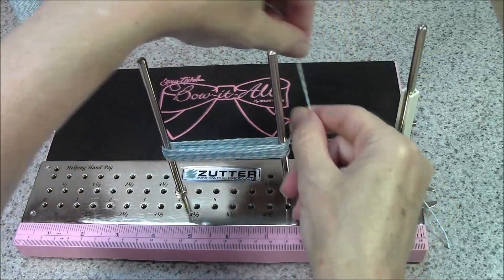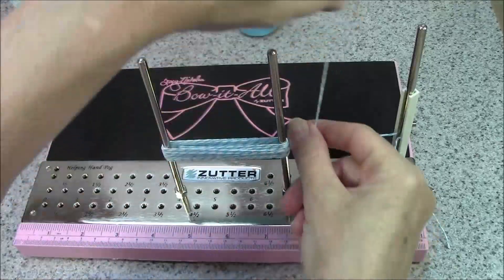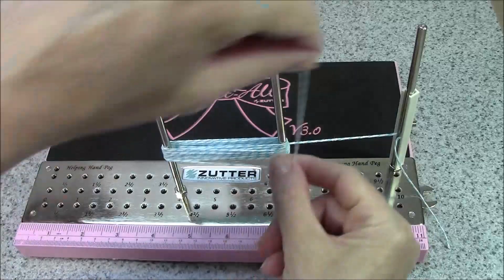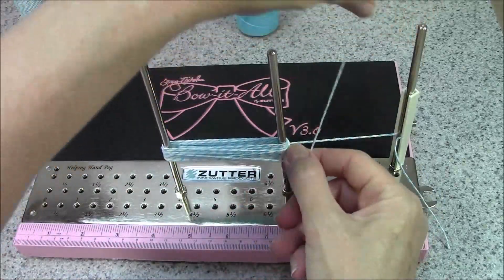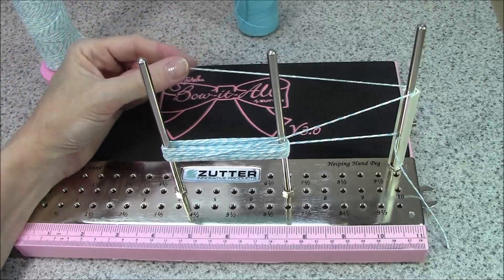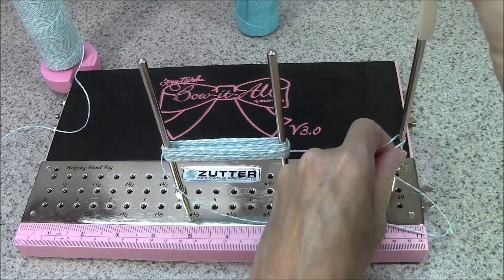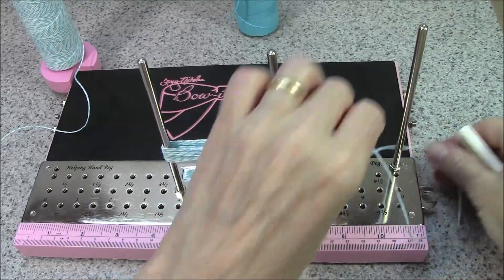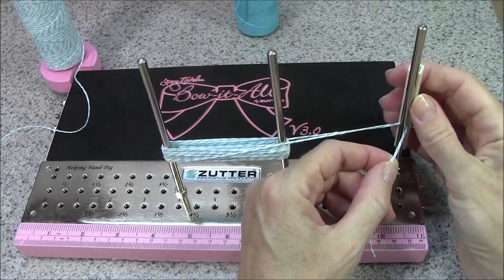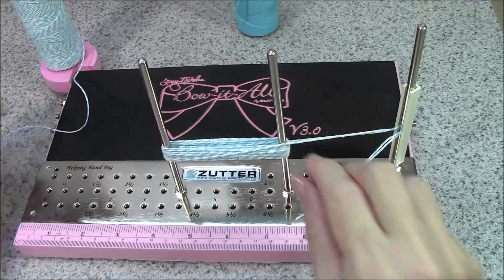Don't be afraid to try different fibers — trims, even ribbons, twines, whatever. You can get really fun looks with the tassel using different types of fibers. So I think we're going to leave it at that. I'll trim the end and I'm going to lift off the helping hand clip and add this other end, so it will hold both ends there while we go to the next step.